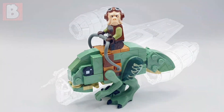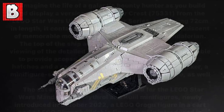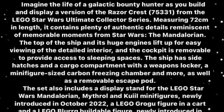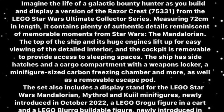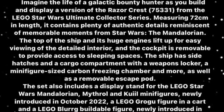Now, I haven't sourced anything because this is all coming from an official description of the set that leaked from a site which is going to sell the set, and this was backed up by Promo Bricks. Now let's talk about the interior details of the build. It will be 72cm in length, which is pretty massive. It contains plenty of authentic details reminiscent of memorable moments from Star Wars: The Mandalorian.